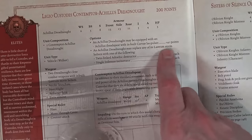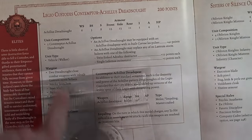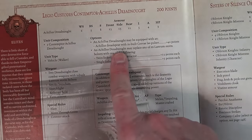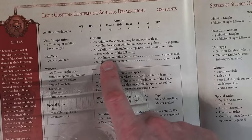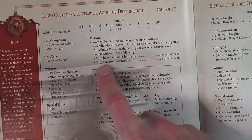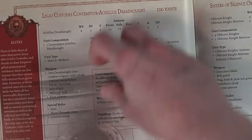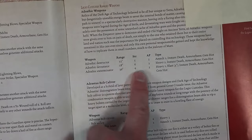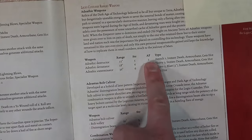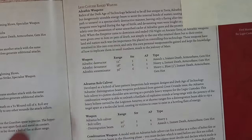The dreadnought can be equipped with the Achilles Dread Spear with built-in Corvae Las Pulsars. Technically stock it does not come with the dread spear - if you upgrade it for 40 points you get the dread spear, taking you to 240 points. You still get those built-in storm bolters which are pretty badass. The Achilles Dreadnought may replace any of its Lastrum Storm Bolters with either a twin-linked Adthric Destructor or a single Infernus Incinerator. The incinerator is basically a flamer - check out the twin-linked Adthric Destructor for 15 points: 12-inch range, Strength 5, AP2, Assault 1, Instant Death, Gets Hot.